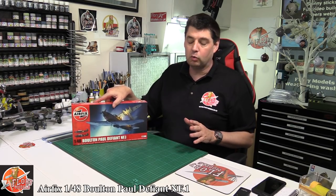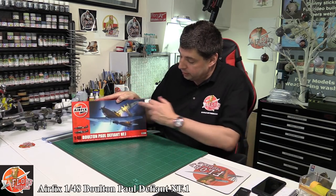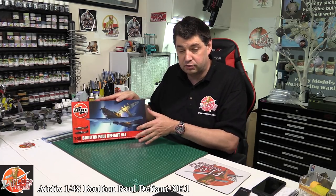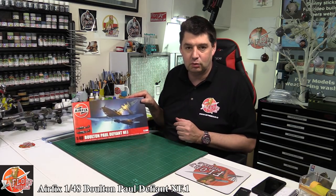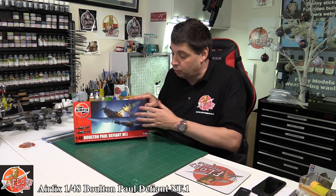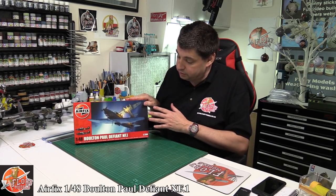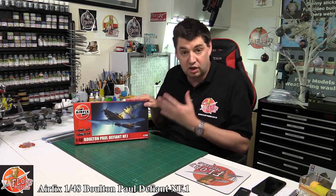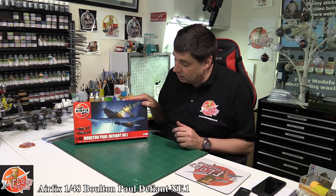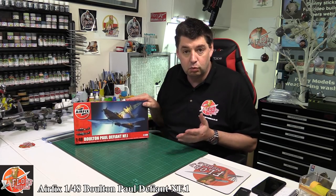They call this a Nightfighter Mk1, but this is purely because it sucked quite frankly as a day fighter. The whole point of it was a turret on an aircraft — the idea being it would get in the middle of a bomber string and shoot at all the planes. Great in theory, but actually German fighters quickly realized it had no forward-firing defense, so you could just attack it head-on and shoot them down. So it was basically resigned to the Nightfighter role, and then it ended up as a training aircraft and in the search and rescue role throughout the rest of the war.